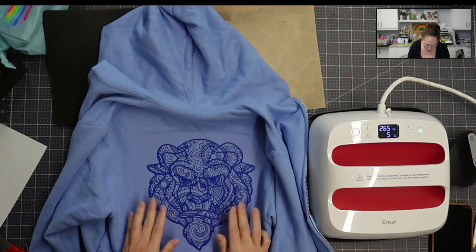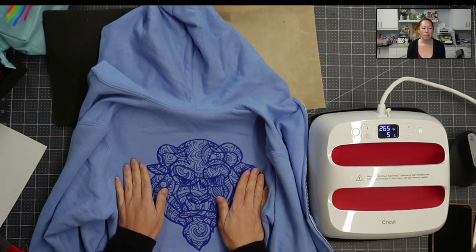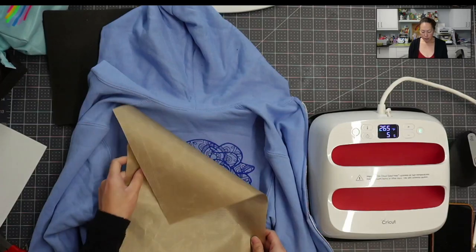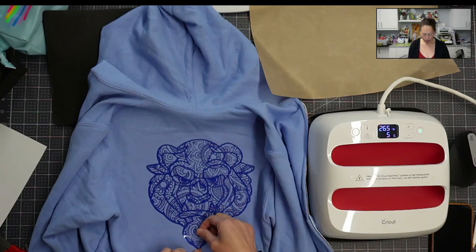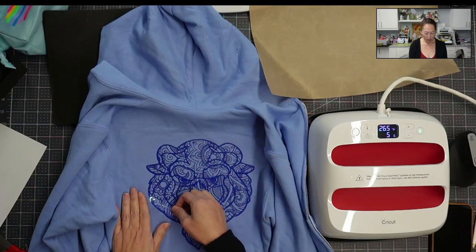It's a lukewarm peel, so I'm going to peel it off as soon as it cools down a little bit. Then I'm going to put the Teflon sheet on top and press one more time — because when I'm pulling off the carrier sheet I'm causing a little bit of pull, so I want to make sure to press it again. Here's my carrier sheet — I'm going to lift this up and peel it off, and my design is staying on the sweatshirt.